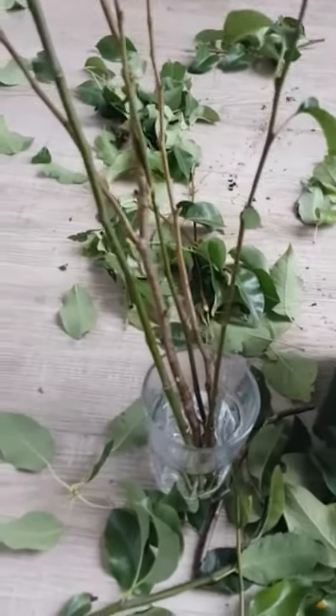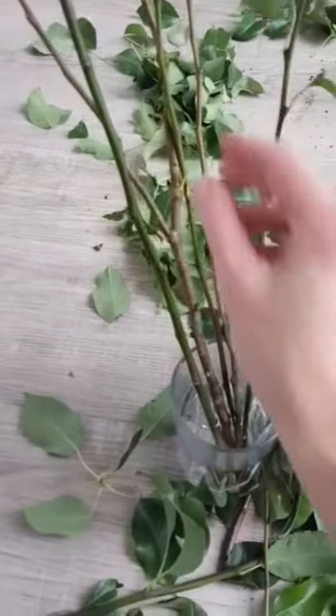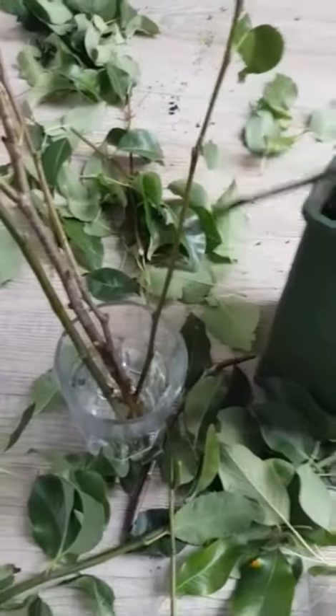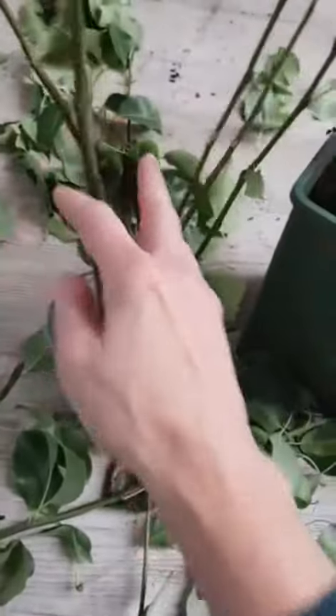Today I've got some pear tree cuttings. I've been stripping them down, just leaving a few leaves on some of them. Some of them I stripped completely down, but there are different shapes, different sizes, different thickness of wood, so we're going to just plant them all up together and see which ones take.